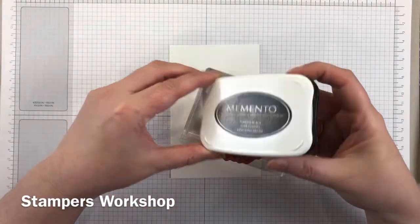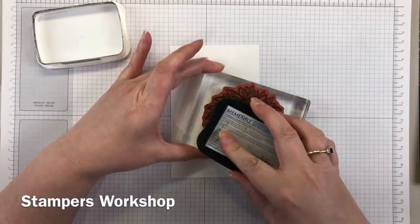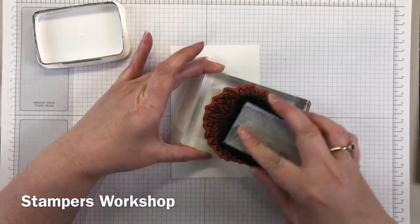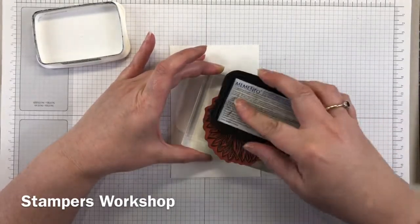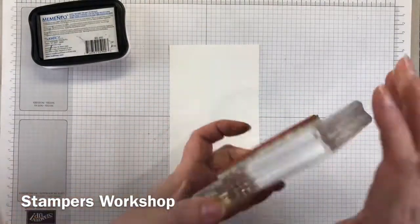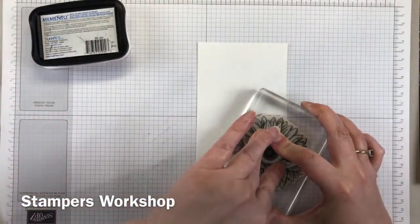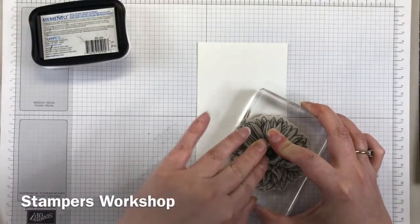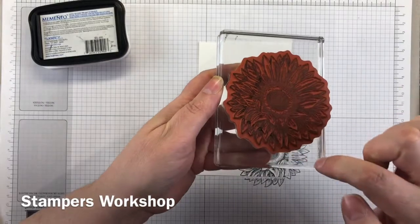Take a panel of whisper white cardstock and the large sunflower stamp, then ink it up with your Tuxedo Black Memento ink. Make sure you get good coverage because you want it to stamp perfectly. Also be careful — sometimes when you've got a large stamp and you're inking it up, you get lines from the ink pad because the ink pad is so much smaller. Make sure you have a good look before you stamp it down onto your paper.